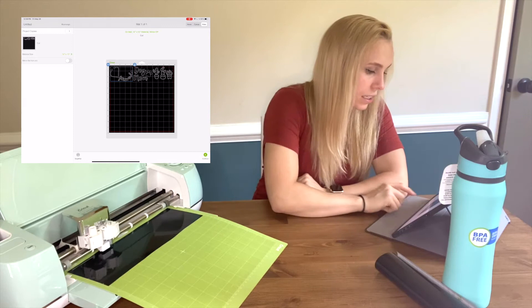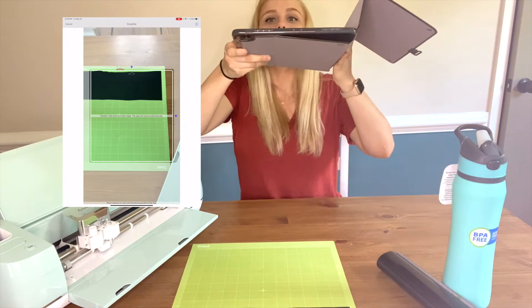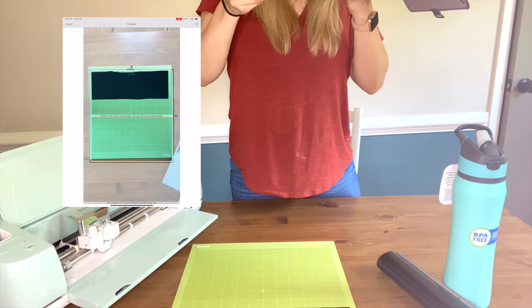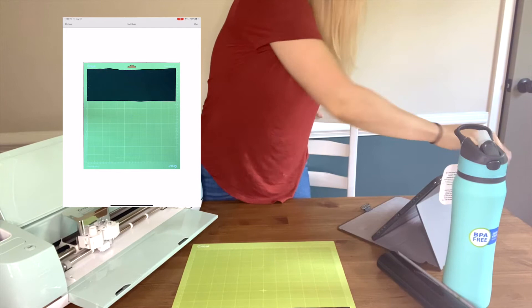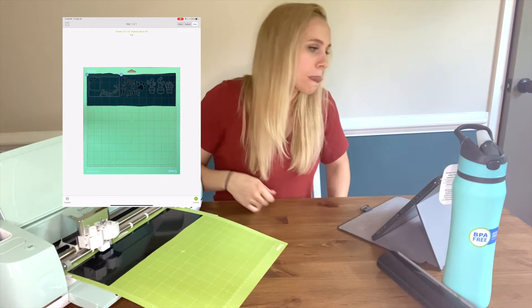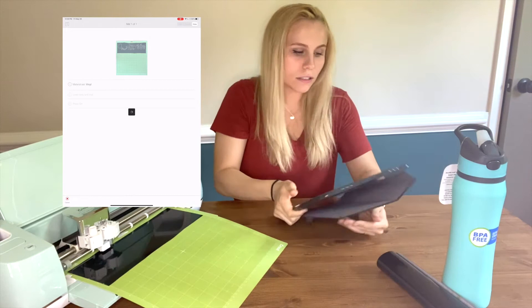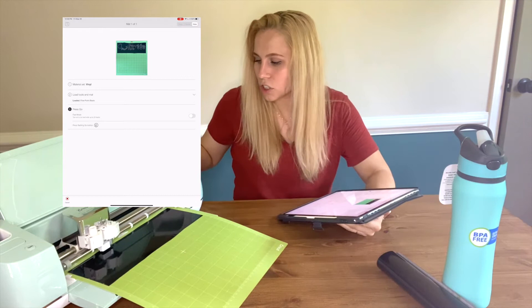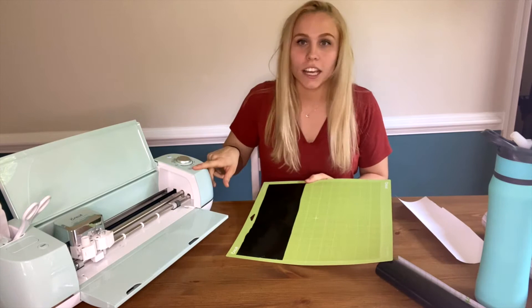I can click Snap Mat, which is a pretty cool feature. You have the camera on it — you can lift it up to take an image of the mat, which is really cool. If you have vinyl cut in little pieces, that's totally fine with this feature. I'm going to click Continue and wait a second. I see we are still at the vinyl setting and everything looks good, so I'm going to go ahead and push cut. While it's cutting, I'm going to run downstairs and grab my transfer paper and meet up with you in a second. I ejected it — push that little arrow.